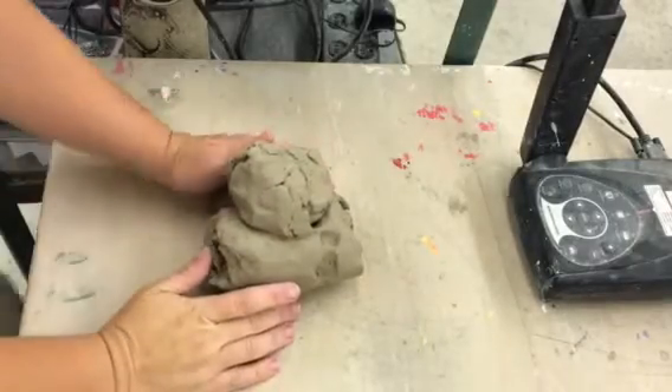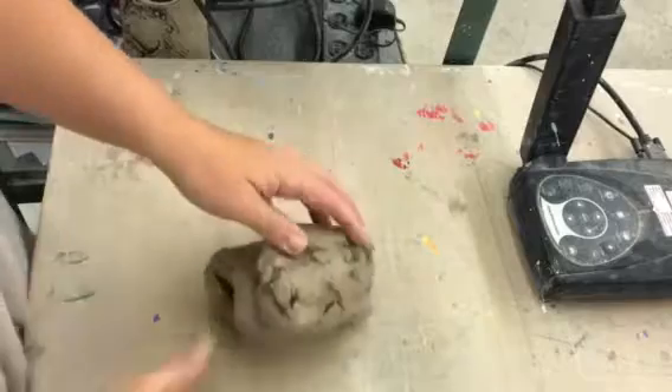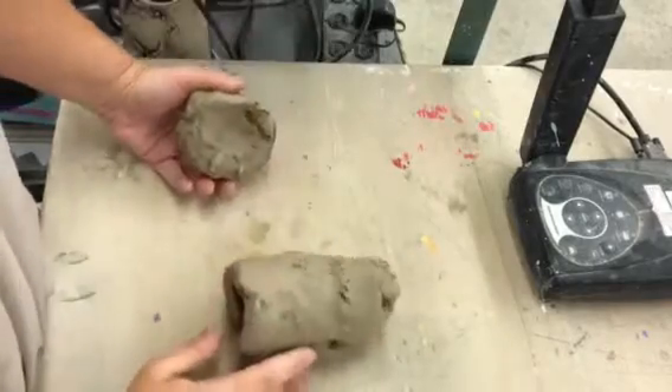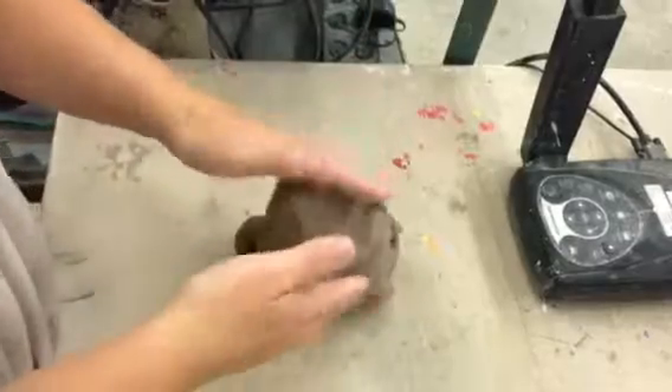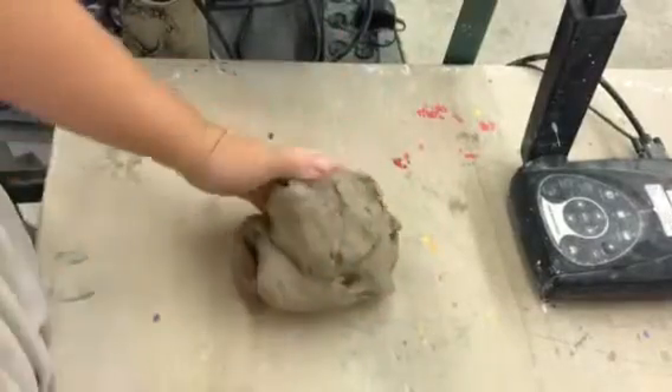Good morning, Sunset. Today we learned to wedge. I've already put my clay through the pug mill, and you want to get enough that you can kind of wrap your hands around it. If it's too small, it'll be difficult to wedge.